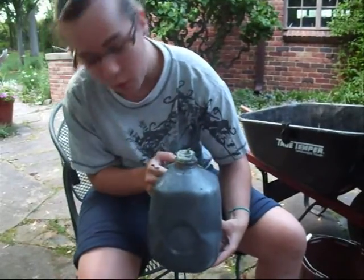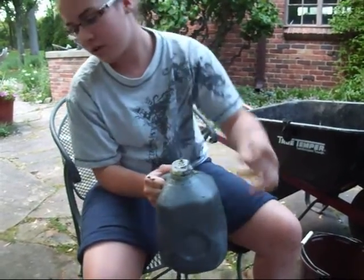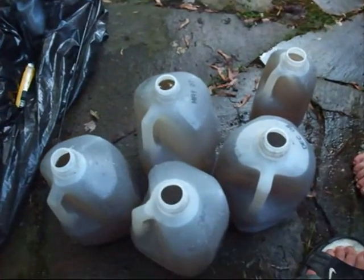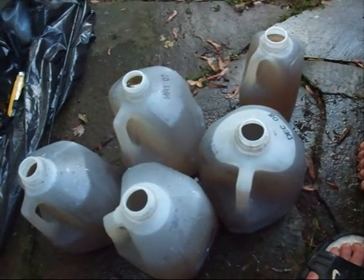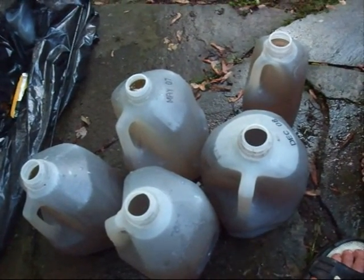We added some water to keep the microorganisms alive, but we ended up with a gallon of it. At the store you could pay a fortune, but we got this for free. Now we're going to take this and go put it around our plants. We're also going to take this filtered water we kept - we gave some to the neighbor who's got a garden of her own - and we're going to water our plants with it. It's pretty much like compost tea.